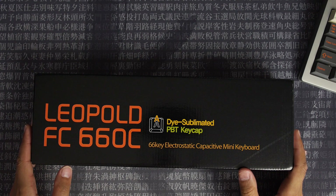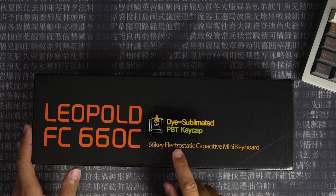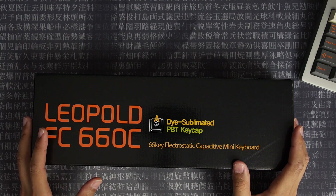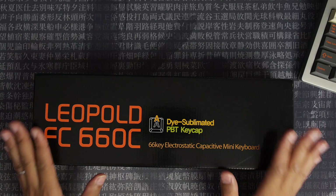Always a fun day when you get a new keyboard, and this one is pretty special. This is the Leopold FC660C — the electrostatic capacitive keyboard, the one which basically has the Topre switches in it. The other one, the M variant, has the MX switches. So this is the one that I really wanted.